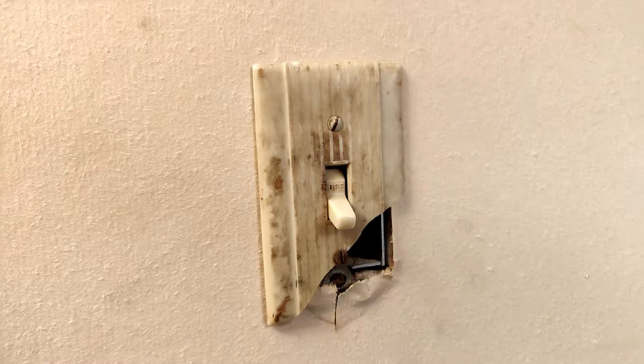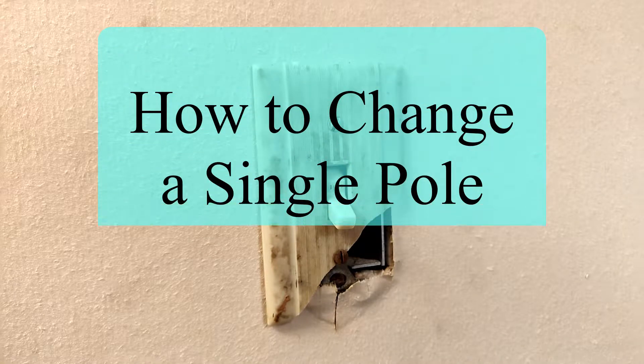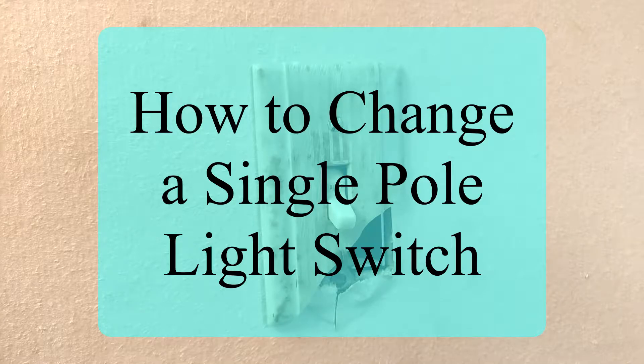Hello and welcome back to Engineer's Escape. My name is Jake and today I'm going to be showing you how to change a one-pole light switch.